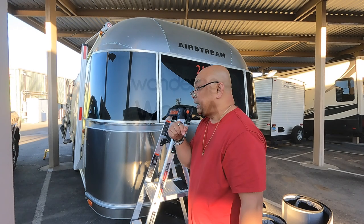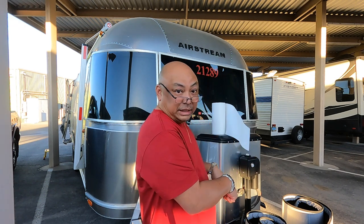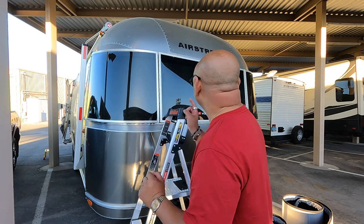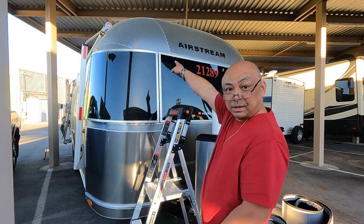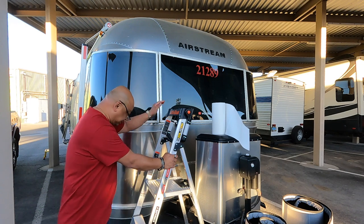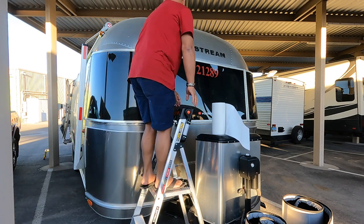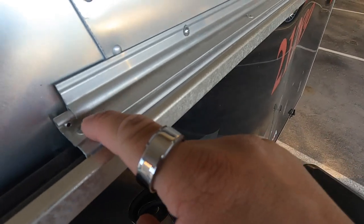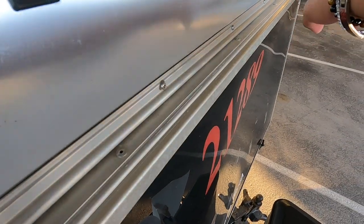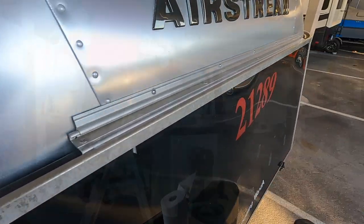I will put a link in the description on how to install this from the people who make these. What I need to do first is attach the Velcro at the top. I watched the video yesterday of the girl putting it together. The Velcro goes here, here, and there and there — so I've got to clean this up first.